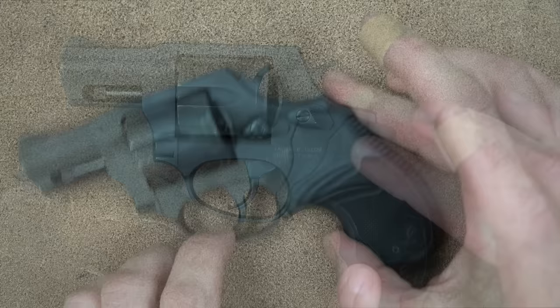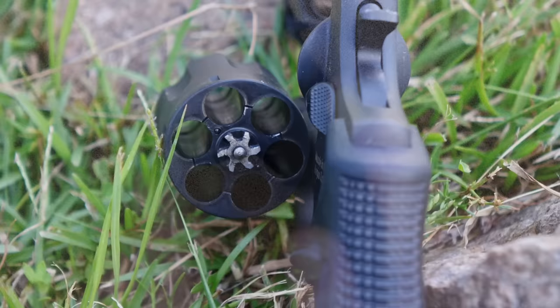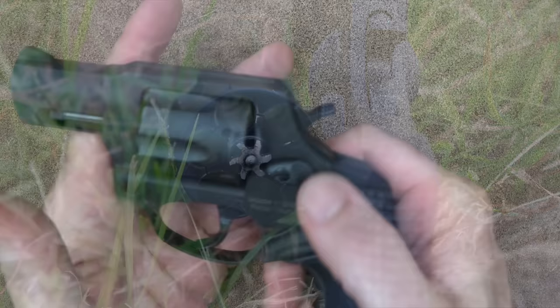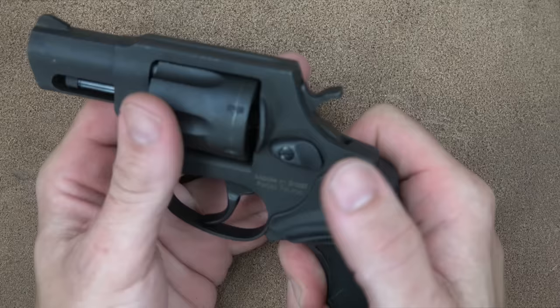Continuing on up, we do have our little cylinder release here. This one, like Smith & Wesson type revolvers, does push forward and then releases out. You do have those six cylinders that separate this revolver from a lot of other offerings on the market. It's positive — as soon as you push it forward, it comes out and you can feel the tension release. When you click the cylinder back in, it clicks right back in. Very positive. And then the cylinder locks up.